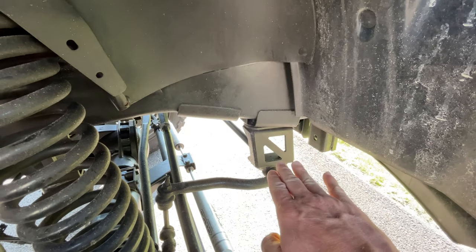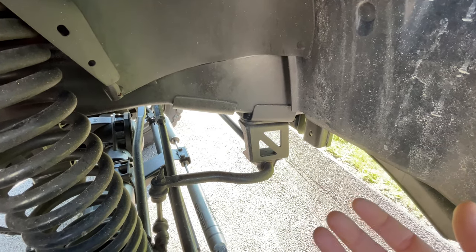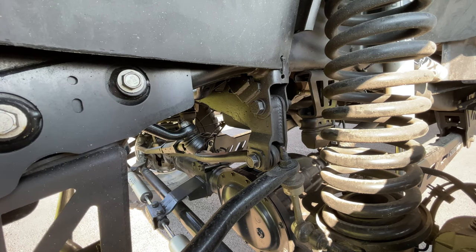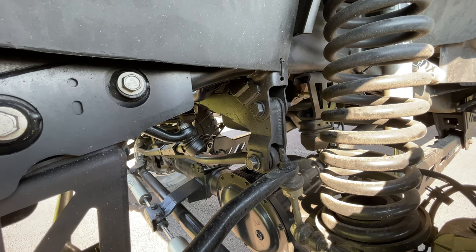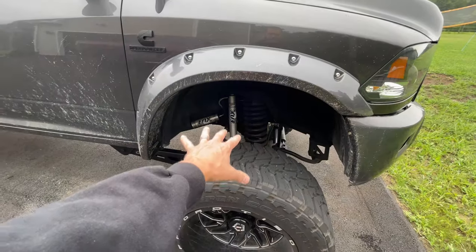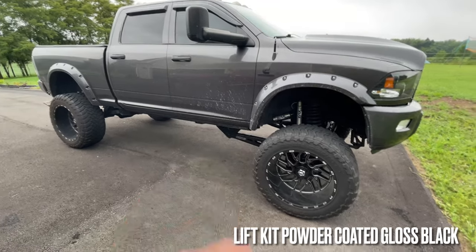The drop brackets help get your sway bar down to where it needs to be. Without that bracket, the sway bar would be off-angle and mess up the geometry and ride quality. There's also an extended drop bracket that corrects the track bar geometry. Anytime you're lifting higher than four to six inches, you really have to pay attention to geometry or your ride quality will suffer. On the lift kit I have Fox 2.0 shocks all around, and all lift kit components were powder coated gloss black.